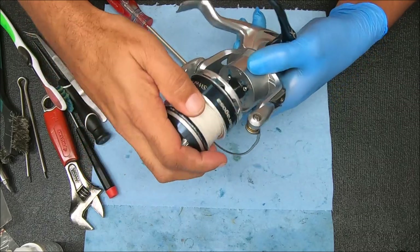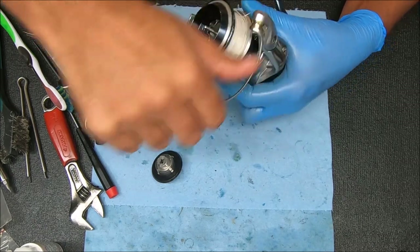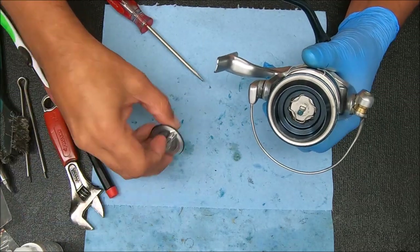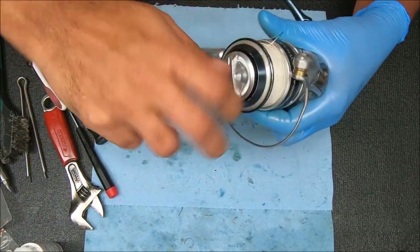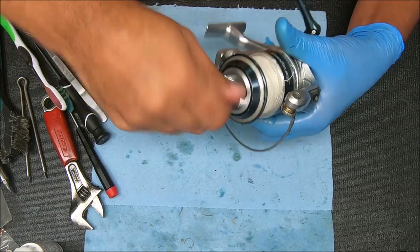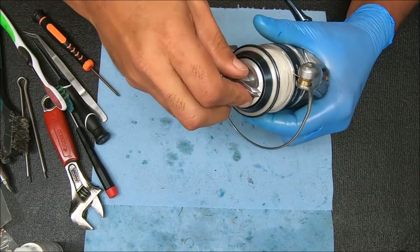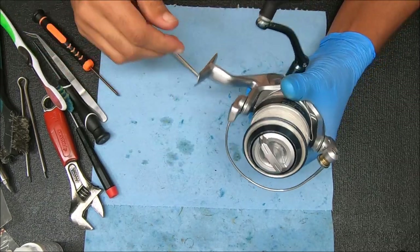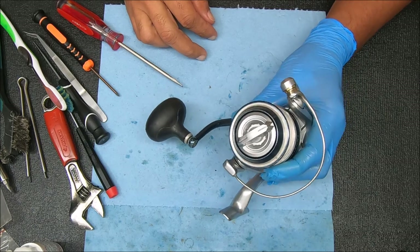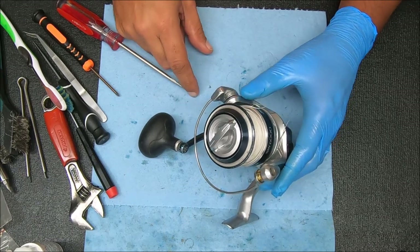That feels good. I like to add a little bit of grease on the top here where the drag knob goes over it. Let's test the drags out. Drags are great. We saw the bail flip already so that's good to go. All right guys, thanks for watching - if you found the video helpful please hit that thumbs up button. If you appreciate content like this, please consider subscribing to the channel and spreading the word. Thanks again for watching and I'll see you all next time.